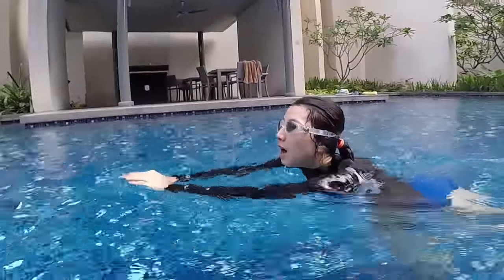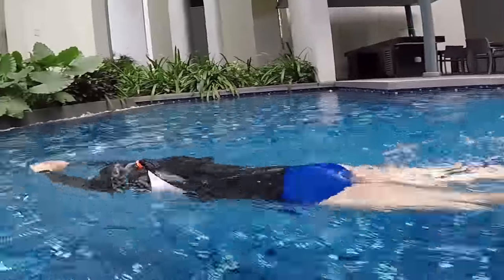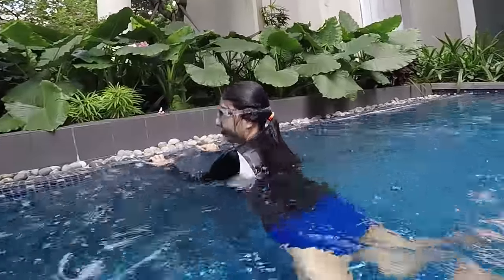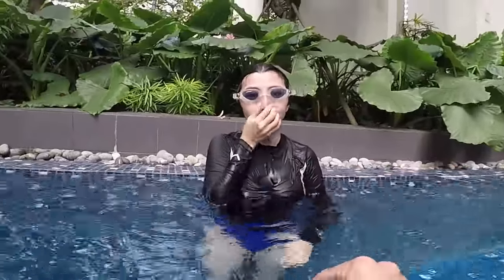So step one: streamline arrow position, kick with your feet on the surface, blow bubbles, five meters. You don't use your hands, just blow bubbles and kick fast on the surface. Wow, this is super good, this is excellent! That's step one. Don't forget to blow your bubbles underwater.